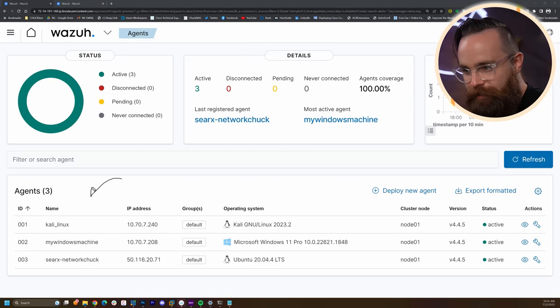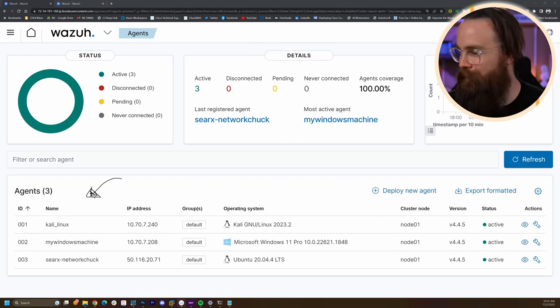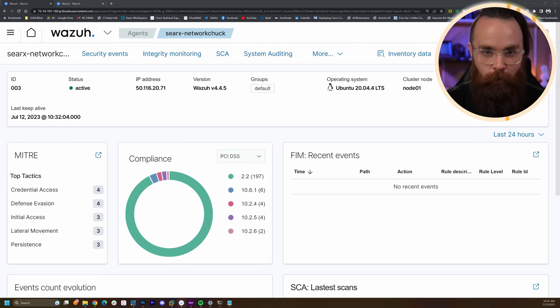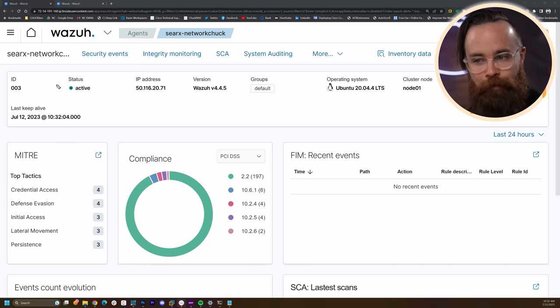Let's click on one of these and see what's going on. I'm going to click on the new one I just added — the search.networkchuck one. That's from my search video. It's a public box. Here's our agent dashboard for this one computer, this one server. There's a lot going on, but at the top in Wazuh we have breadcrumbs — we've got Agents and we're drilled down into the specific agent we're looking at.